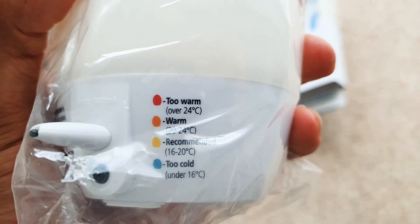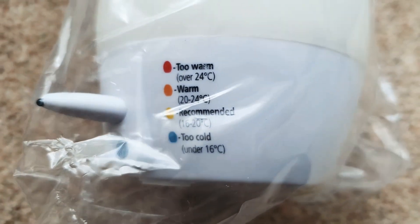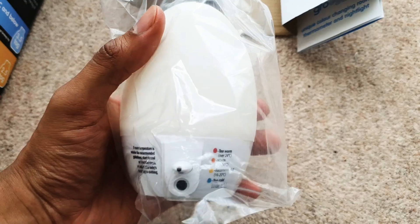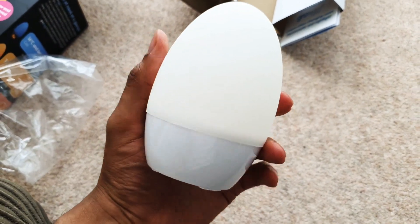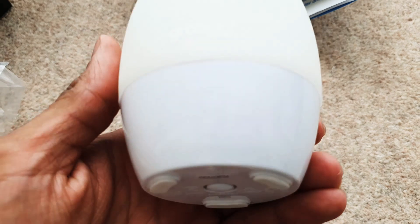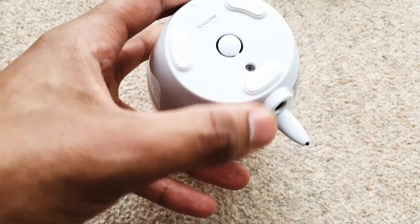On here it tells you exactly what each reading means — this is the temperature of each light. So this is the Gro Egg out of the packaging. It's quite a nice little unit. That's where the temperature readout is going to be. It's got rubberized feet on there, which is good.